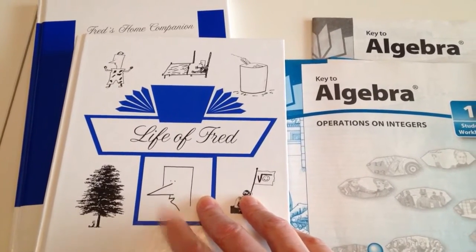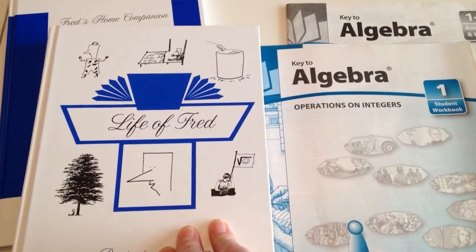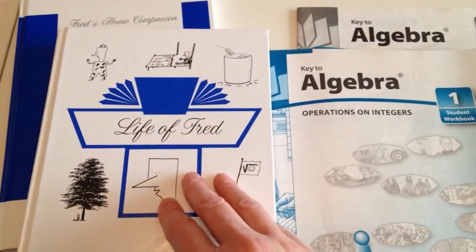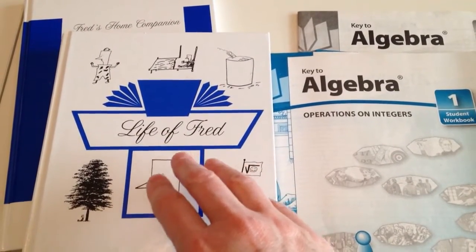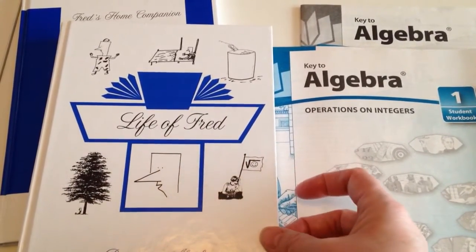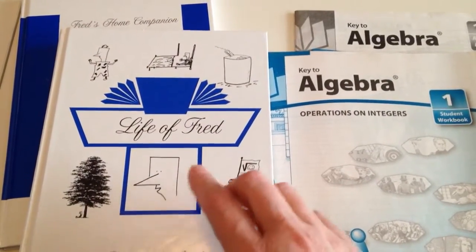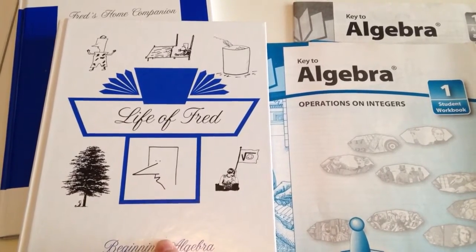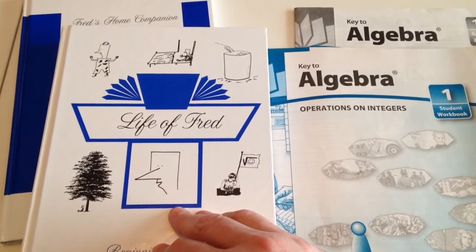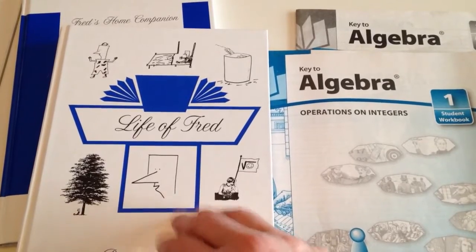We've been calling it 'Frustrating Fred,' and that usually happens because when you switch math programs, things are taught at different times in each series. Some of the things he's talking about we hadn't covered yet in Saxon pre-algebra — we're just like, what is he talking about? I probably should have gotten the pre-algebra book for him, but that's a whole other pile of money, and I'm starting to run out of time — I want to get this kid through algebra.